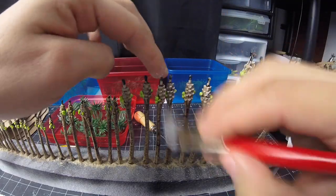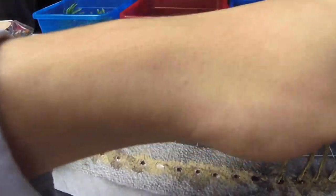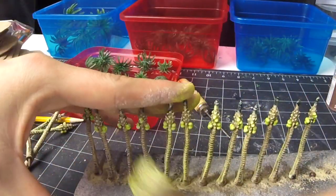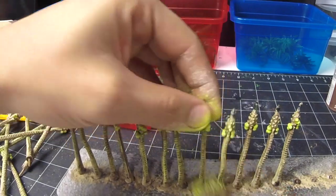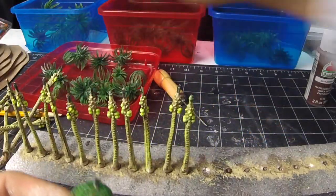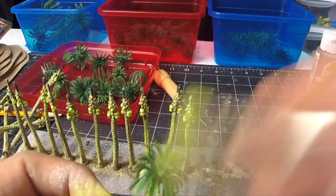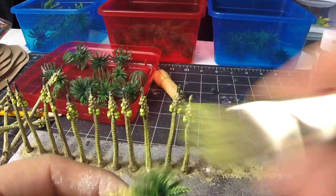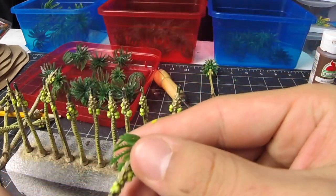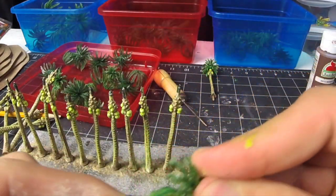I start by adding a dry brush of the original khaki color, but then I do a mix of that light green from the coconuts and that khaki color. I feel like this helps it look more alive. I start to put the leaves back on and with the same color I dry brush all the leaves. There is enough texture on these leaves to make a dynamic contrast between the two greens — detail I feel I would have been lacking if I made these from scratch.